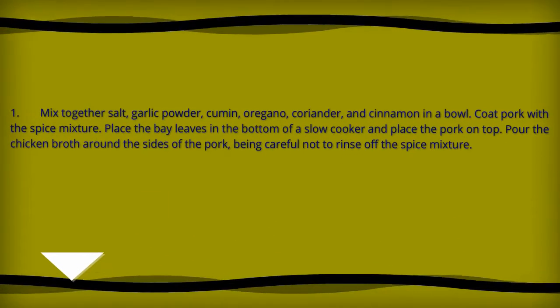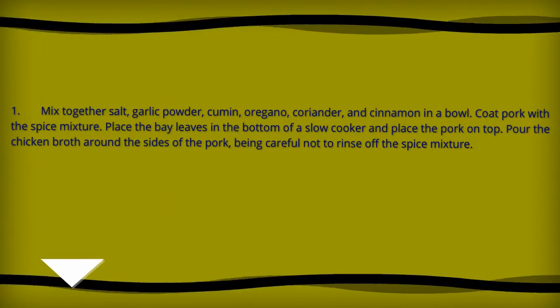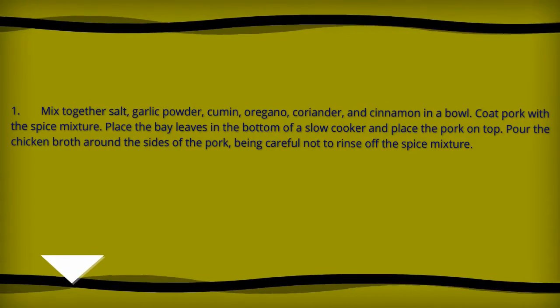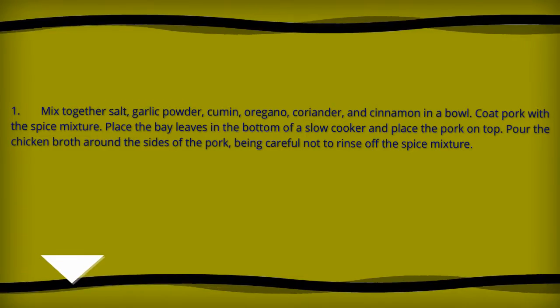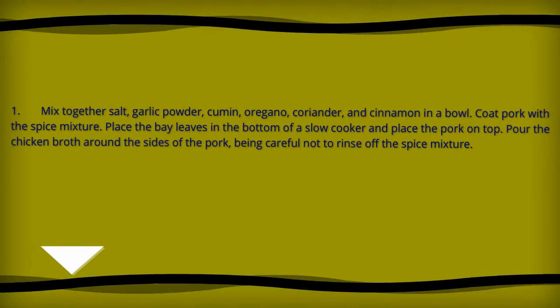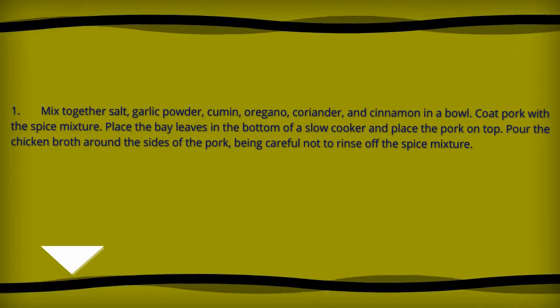Directions: mix together salt, garlic powder, cumin, oregano, coriander, and cinnamon in a bowl. Coat pork with the spice mixture. Place the bay leaves in the bottom of a slow cooker and place the pork on top. Pour the chicken broth around the sides of the pork, being careful not to rinse off the spice mixture.